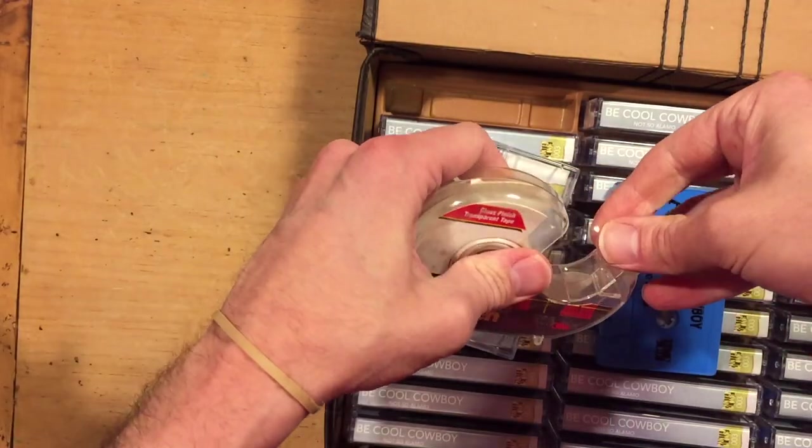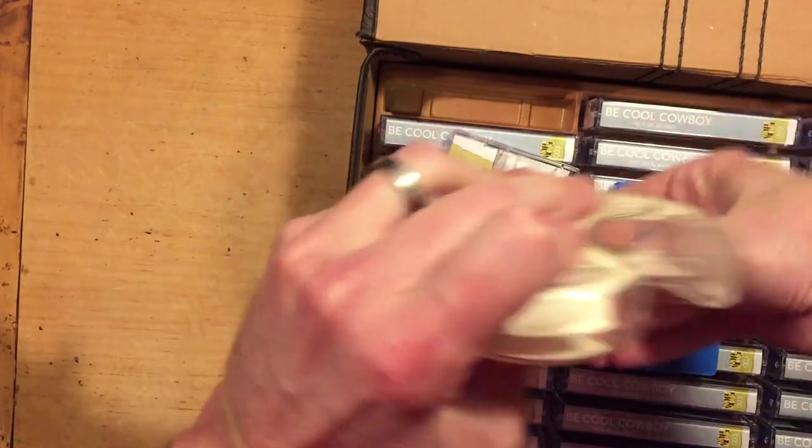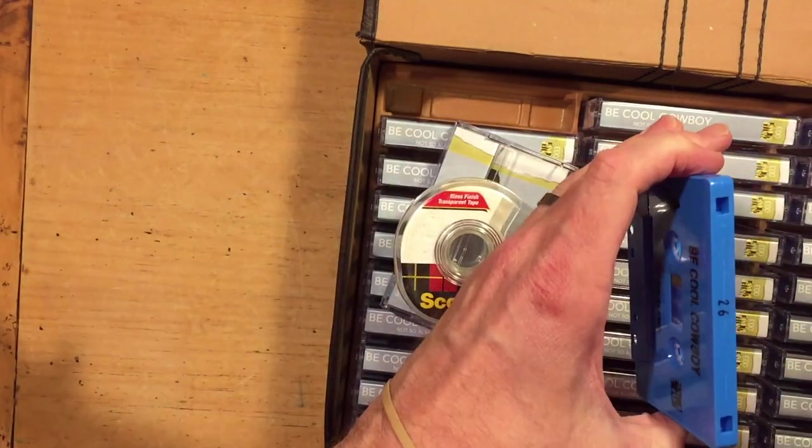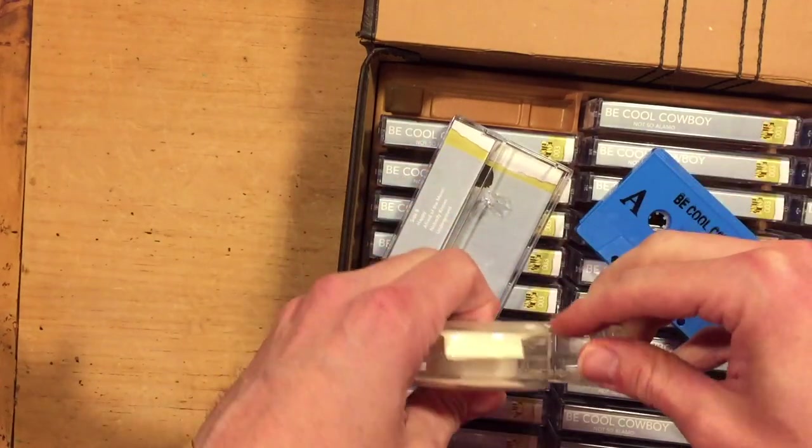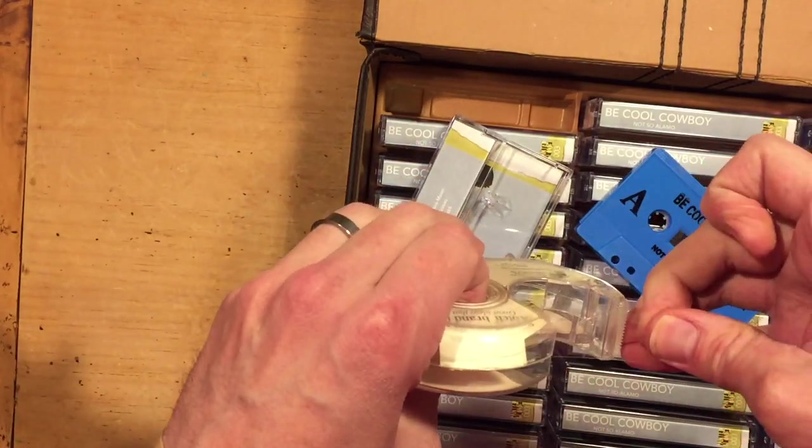The next thing you need to think about is do you want tabs-in or tabs-out tapes. Depending on the type of duplicator you have and the tapes that you buy — specifically this one here I got from National Audio Company — it's tabs-out. There are two little holes on the left and right, and when duplicating I have to put a little piece of tape over them so I can record onto these, otherwise the deck won't recognize that there's a tape that can be recorded to.